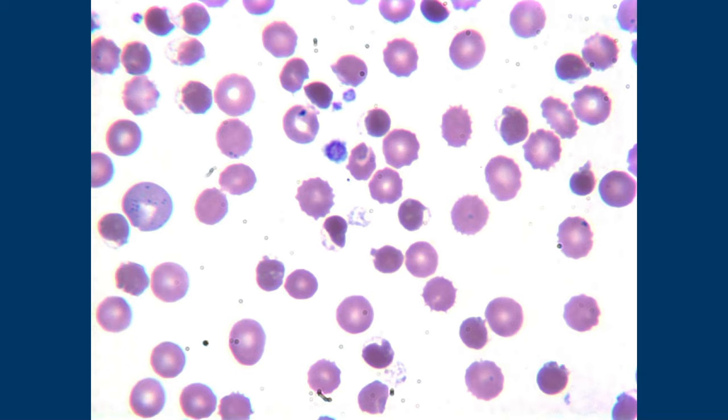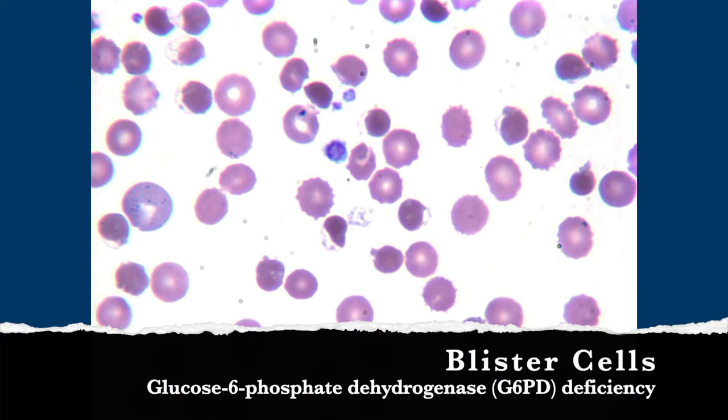This is a different red blood cell morphology. Some of these are echinocytes — little spiky guys — partly because this slide had been sitting. But your eyes should really go to these blister cells — they've got a little clear bleb coming out one end. Blister cells should make you check your patient for G6PD deficiency, though they're not specific. This red cell also has a little basophilic stippling. You can also see that one red cell is a little more purple than its neighbors — that's polychromasia. If you stained it with a supravital stain you could call it a reticulocyte, but without that special stain we say polychromasia.